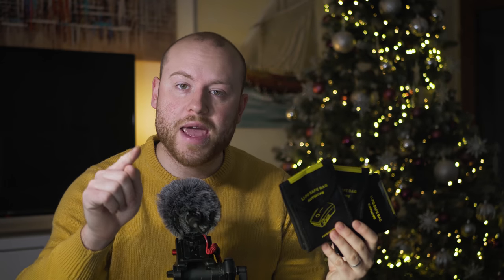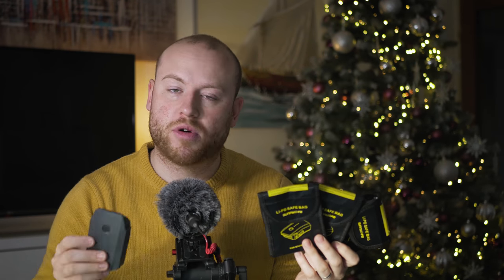Today I am making a review about these LiPo safe bags that Hobby Ink kindly sent to me — the link will be in the description — for my Mavic Pro batteries. So why did I want these LiPo safe bags for my Mavic Pro batteries?